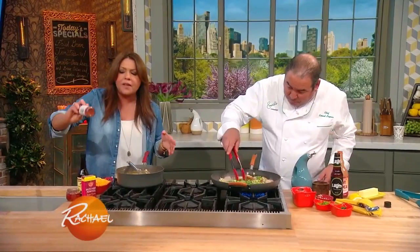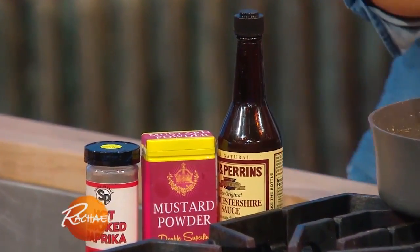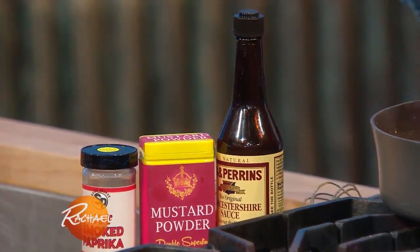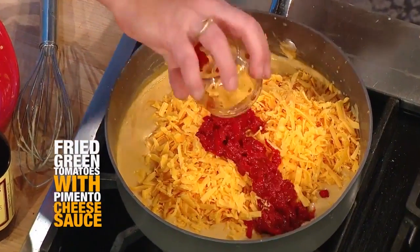I seasoned it already with hot paprika, mustard powder, and Worcestershire. Now we're gonna turn it into pimento cheese by stirring in a couple of cups of cheddar cheese and a whole jar of chopped pimento.